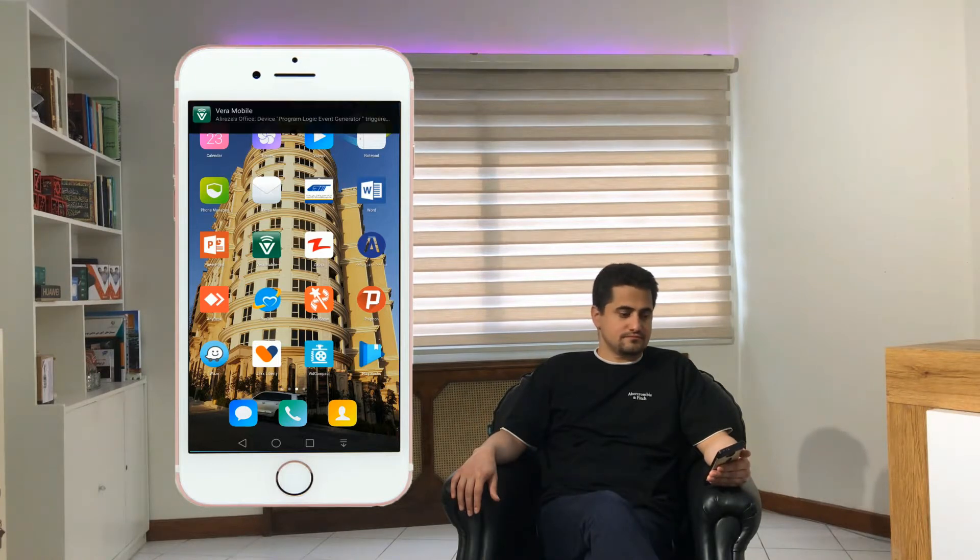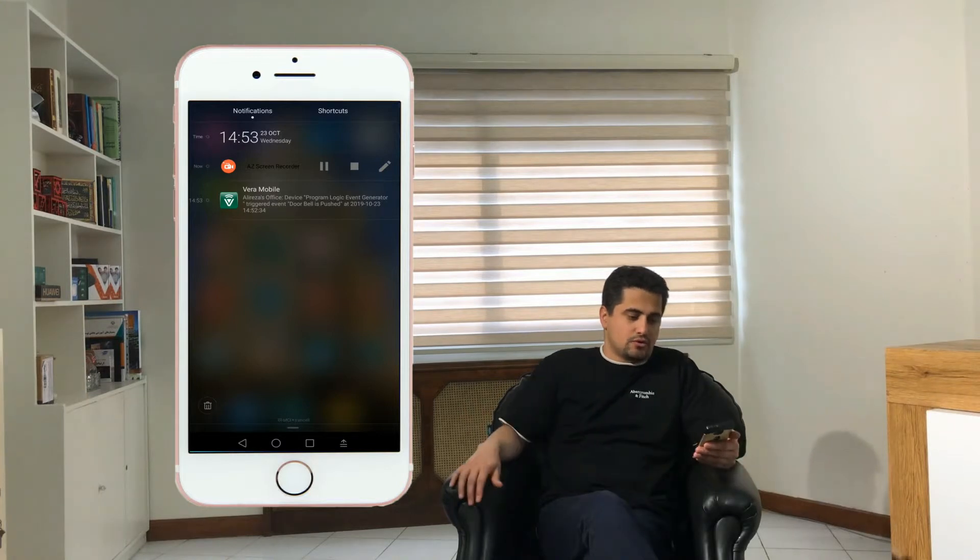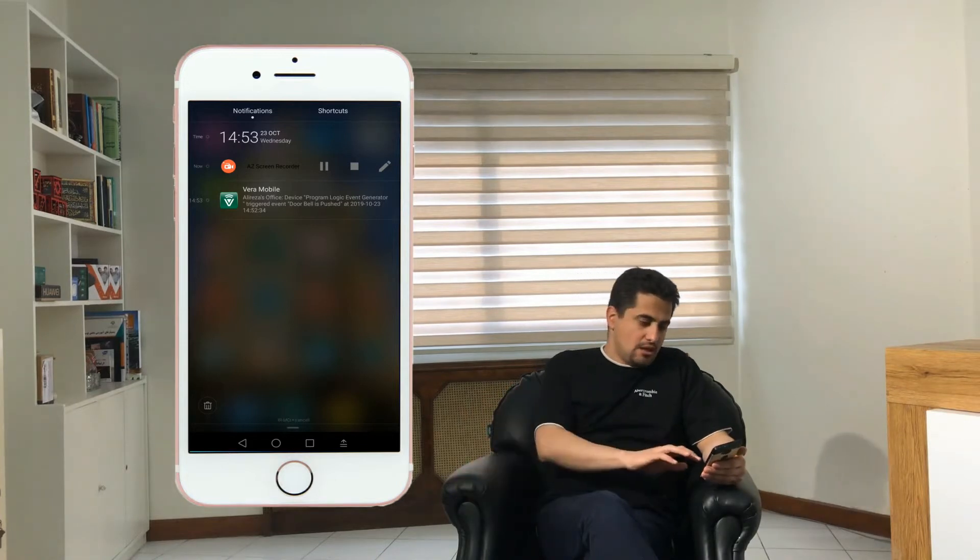When somebody rings the doorbell, immediately a notification is sent to my smartphone. I received the notification — it says that the doorbell was pushed. We are using Vera Control smart home, and when this controller takes the picture of the person it saves it in its servers.